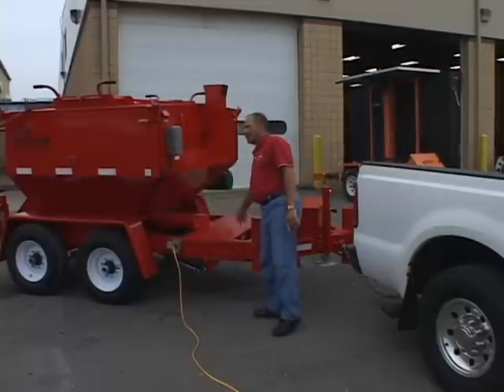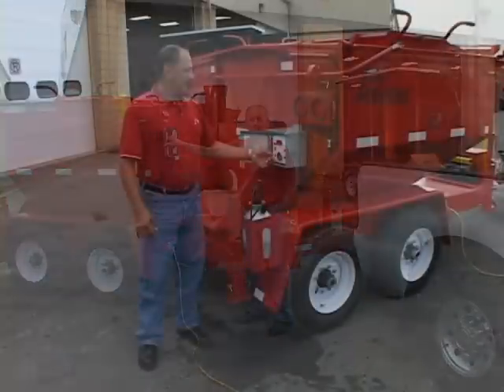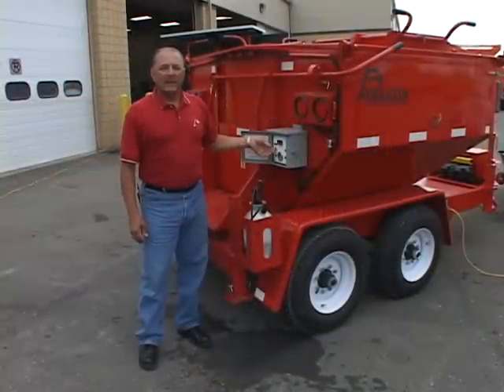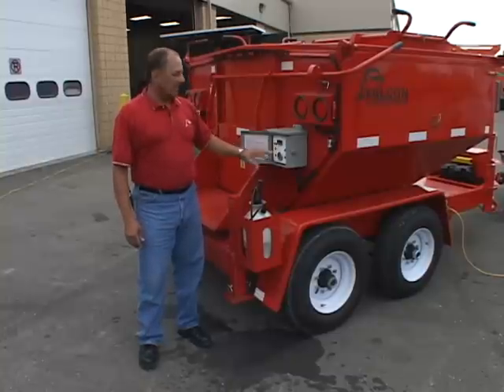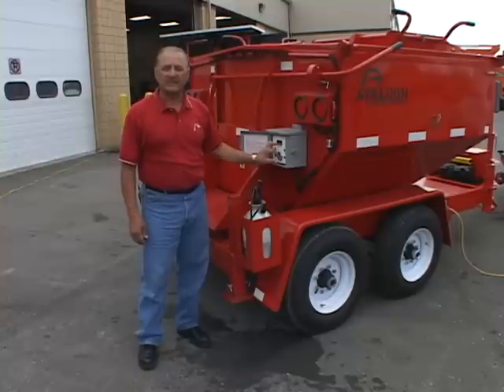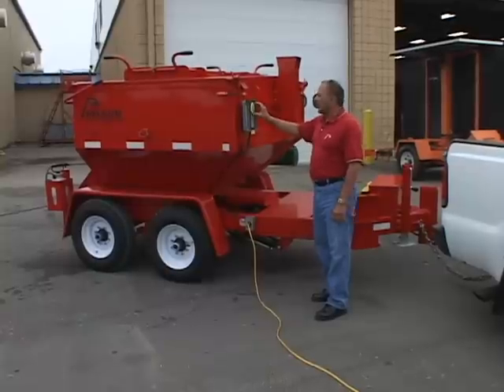Step four: once you have your extension cord plugged into a 110 outlet, you take that extension cord to the 110 outlet on the trailer frame rail. This activates the marine grade battery charger and also the 24-hour timer. Step five: turn the hopper switch to the on position, wait for it to go through its check systems, then set your digital controller to the temperature for the material that you're recycling.